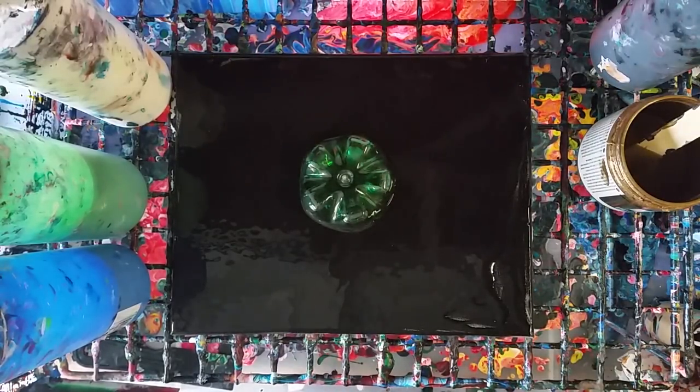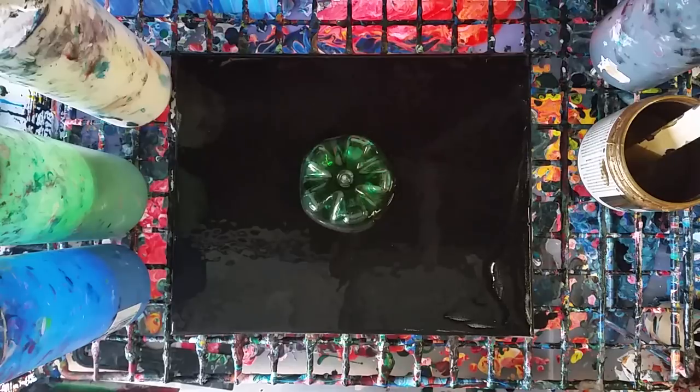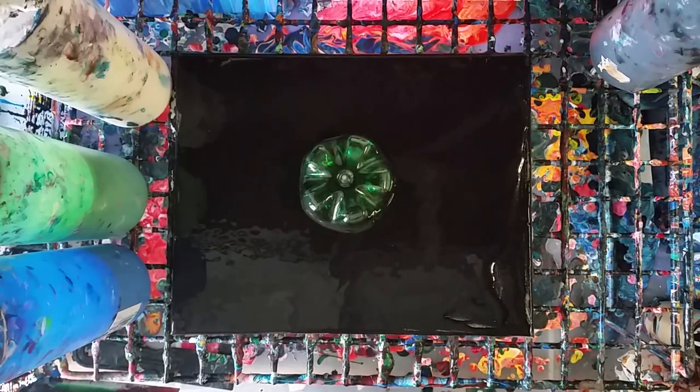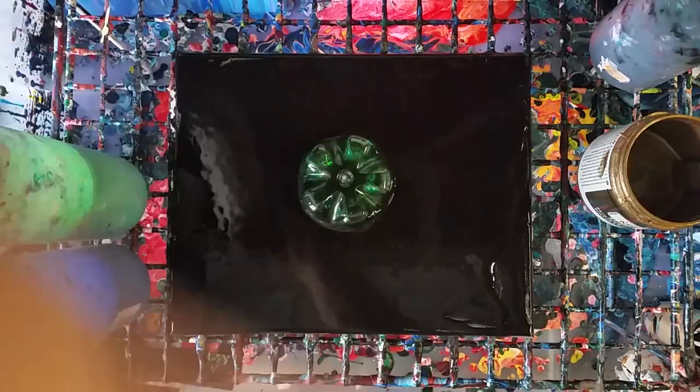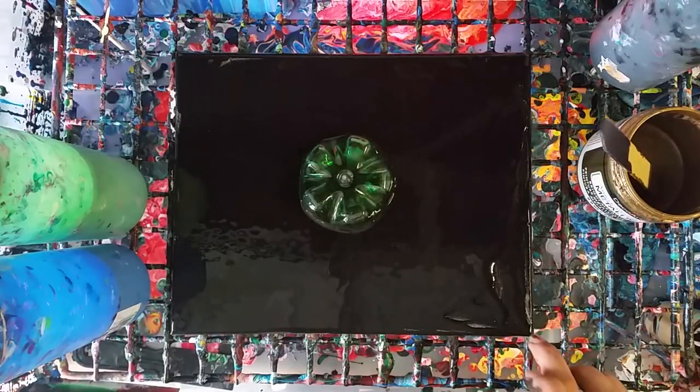Hey guys, so we are going to do a bottle pour today. This is just the bottom of a water bottle that I cut off. MCE Art shared this idea with me so I wanted to give it a try — I will post a link to her channel in the description. She did a black and white one that was really cool.